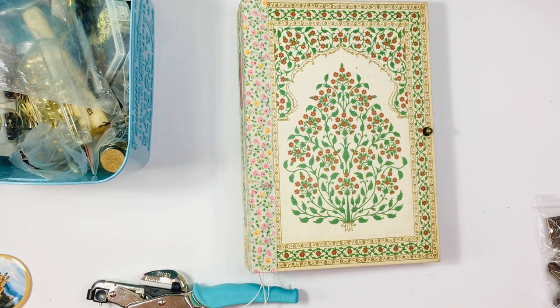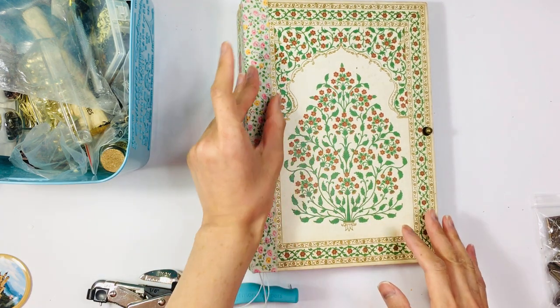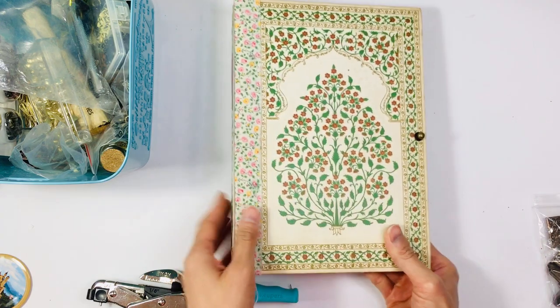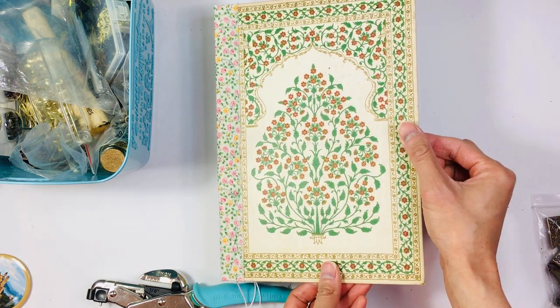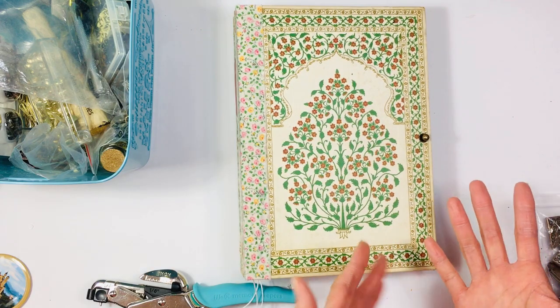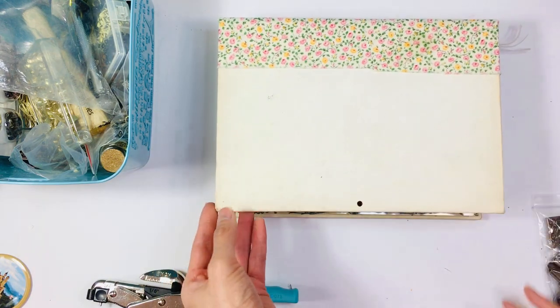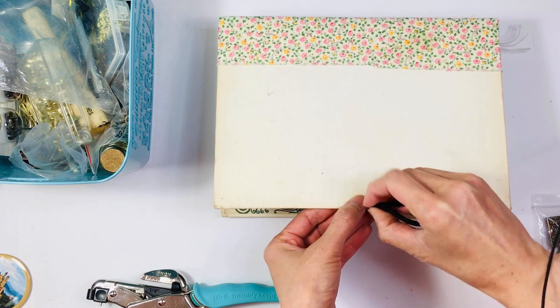Hi everyone, it's Lehman with the Lace Covered Skies. Today I am going to continue working on this. I started this video once already where I put the hitch post on here, but my phone ran out of room so I had to stop the video and delete things, but now I'm back.